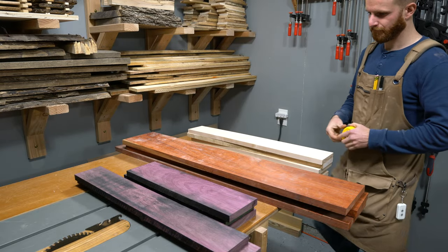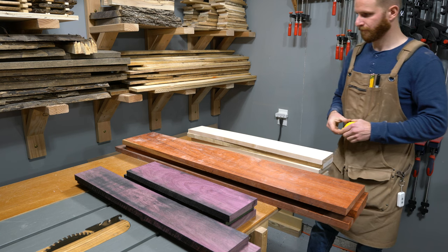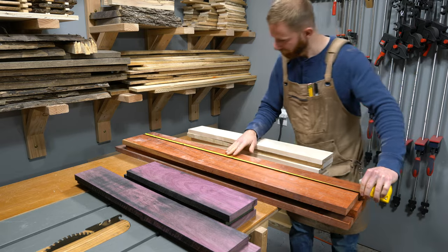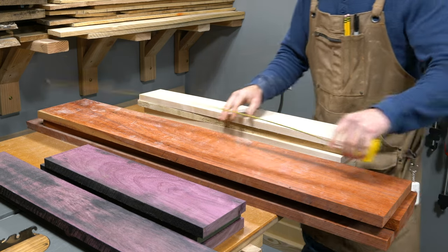If you've ever wanted to build a chessboard or have an interest in seeing how one is made, well then you're in the right place. Hey, it's Connor here, and in this video I'll be hand crafting a chessboard from Purple Heart, Padauk, and Maple.